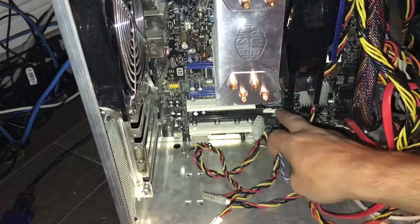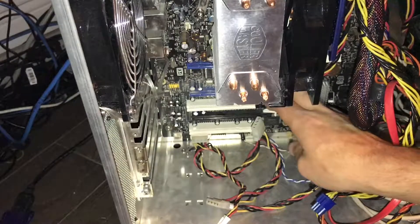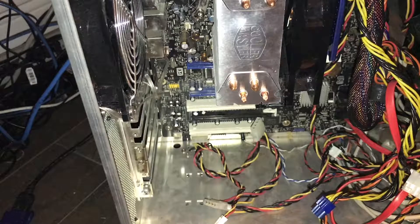And here's one of the locks right here — here's what they look like. I think the PCI Express one up here is the same. Well, they're all PCI Express anyway. Alright, so we're going to move that aside.